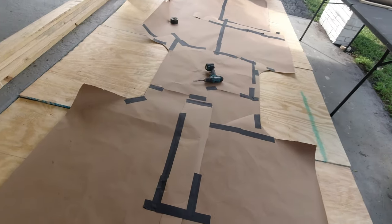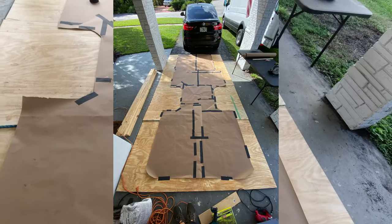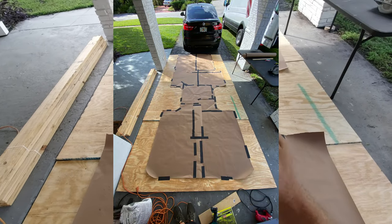We did it — of course, the one windy day in Florida today. The template fits on four sheets. I'm going to try and straighten it out, tape it down, and start tracing.